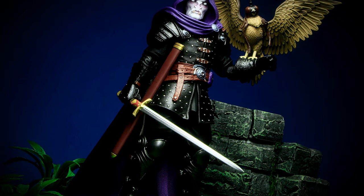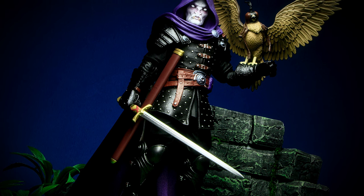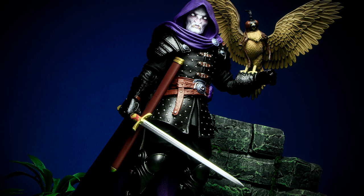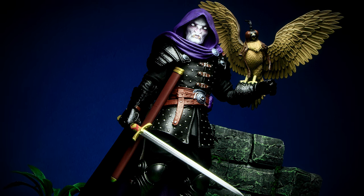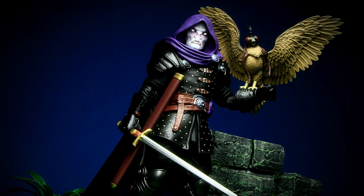Valak is some of Four Horsemen Studios' finest work yet. Almost everything to this figure is new and unique, especially the falcon accessory he comes with. The new use of the leather armor really looks great in that black gloss paint, and the dark armor makes all the small details pop. The hood transitioning into a cloth is a nice effect, especially with the hood neck accessory tying it all together and adding large wrinkles.